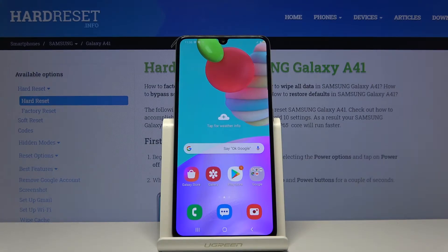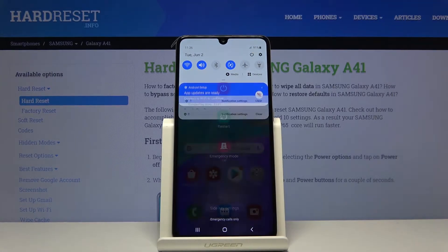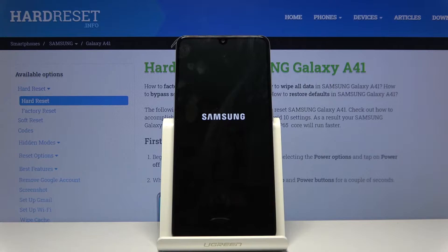Welcome to Samsung Galaxy A41. Today I'll show you how to put the device into recovery mode. To get started, let's pull down the notification panel and tap on the power key, choose power off, and wait for the device to shut off.